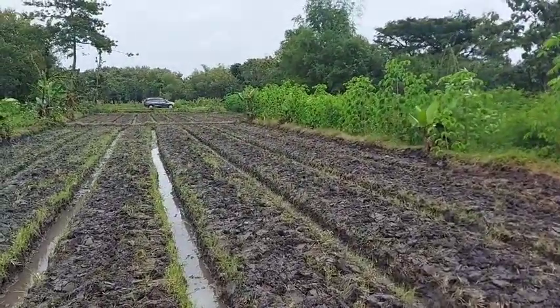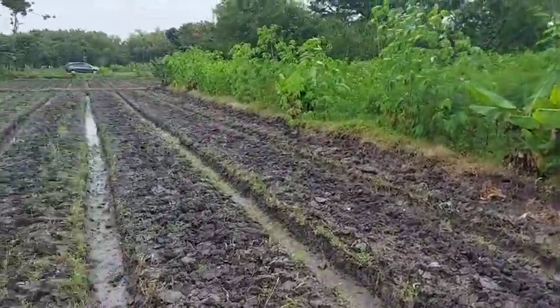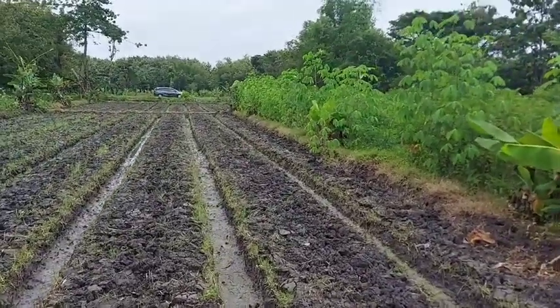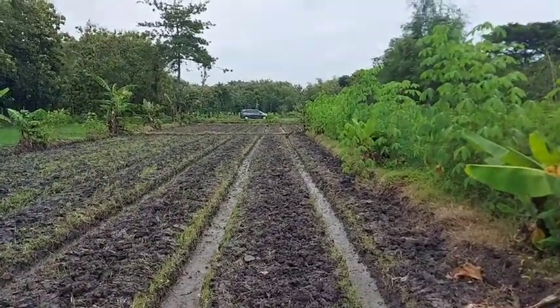Saat ini saya sedang meninjau lahan baru saya, lahan pakan. Yang rencana ini mau saya tanami sorghum teman-teman, untuk varian pakan. Kalau rumput kebetulan sudah cukup banyak lahannya.